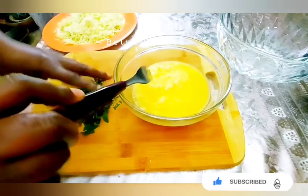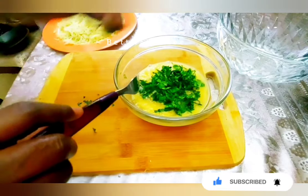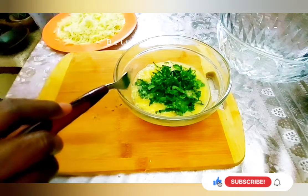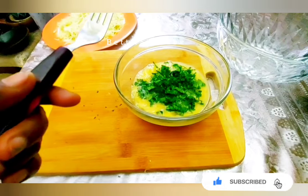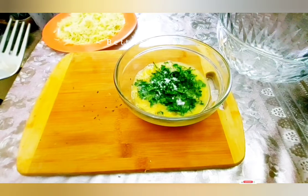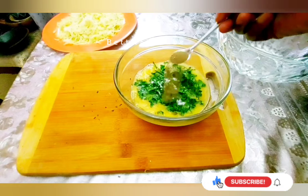I am going to use this right to go. As you can see, you can add the garlic in the first half. Now I am going to add the garlic, the garlic, and the garlic.